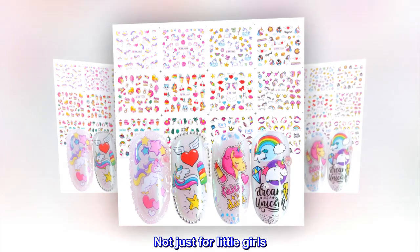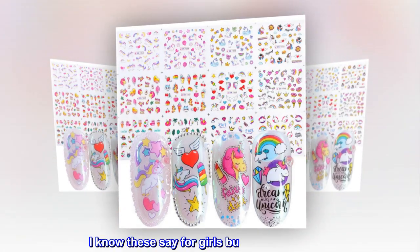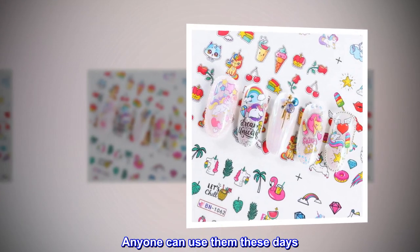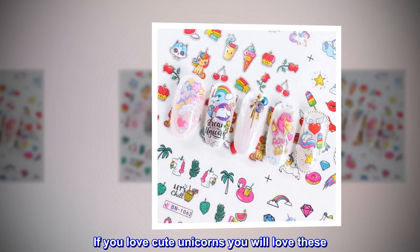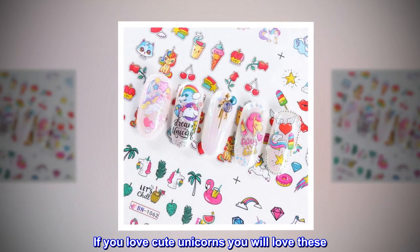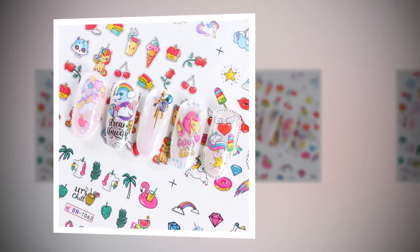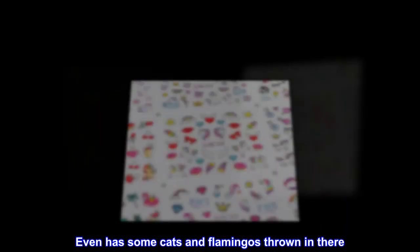Not just for little girls — I know these say for girls, but they are so cute. Anyone can use them these days. If you love cute unicorns, you will love these. There is an amazing variety of different stickers; it even has some cats and flamingos thrown in there.